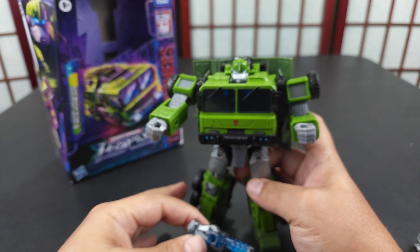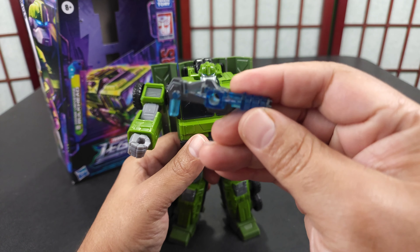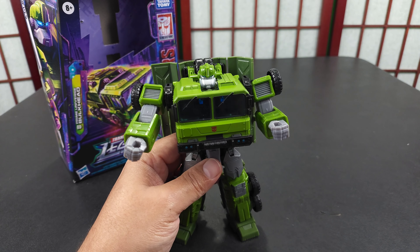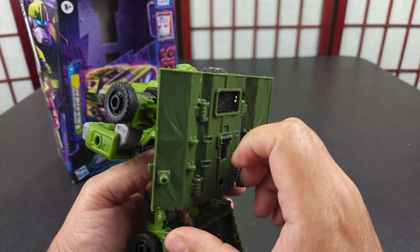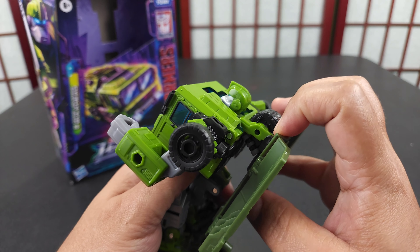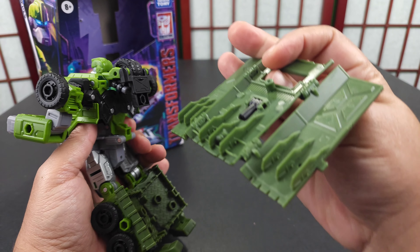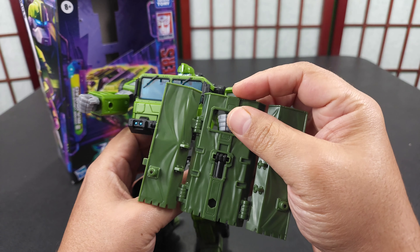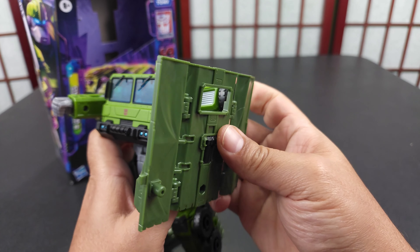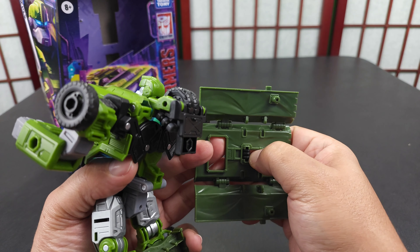The clear blue — I'm not sure why they made it clear blue, maybe it was clear blue in the show or maybe it was a hologram. A lot of their guns just form, but this is an accessory you can take off. I'll leave it on just to show that you can transform it with it on. It does come off and can become a shield — you can flip this out and it can go on his arm.